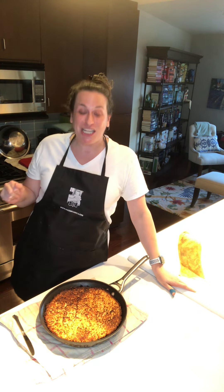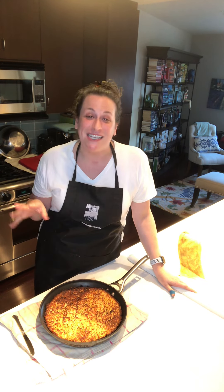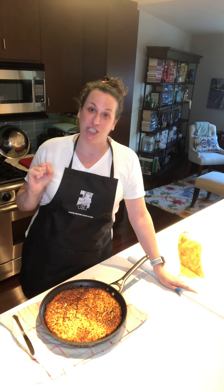Go watch her videos. She does some cooking, she's an actress, she's a vegan, she's amazing, and she just makes me feel so good. That is my gift from me to you today.